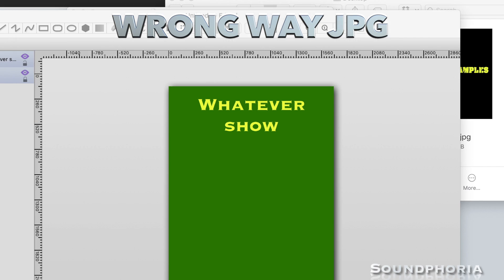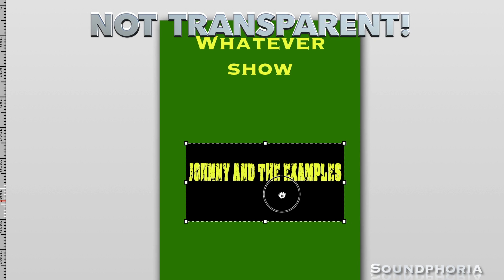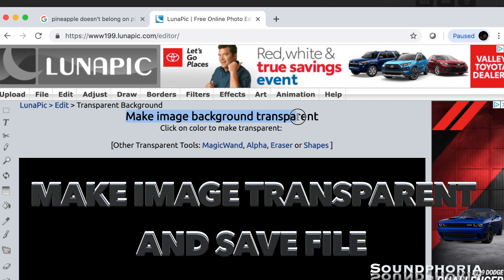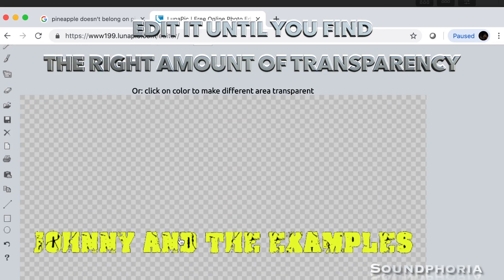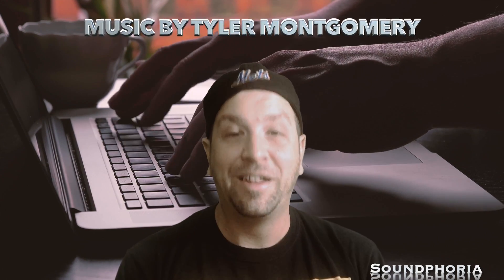When promoters or anyone looking to make a flyer has that, they're gonna love you. Go over to lunapic — I'm not being paid to do this, I just think it's an awesome tool. Promoters will love you, and other bands putting together flyers for you will love you too.